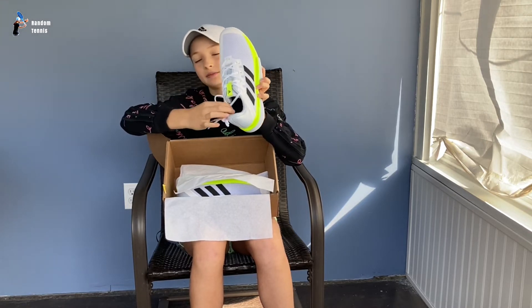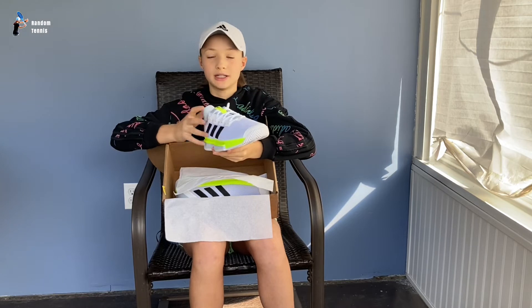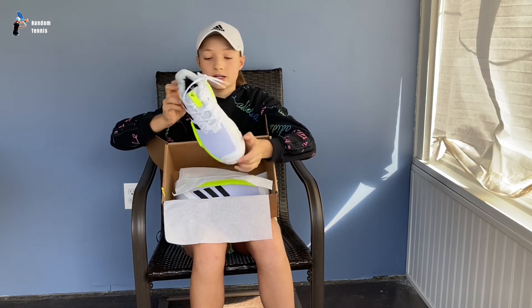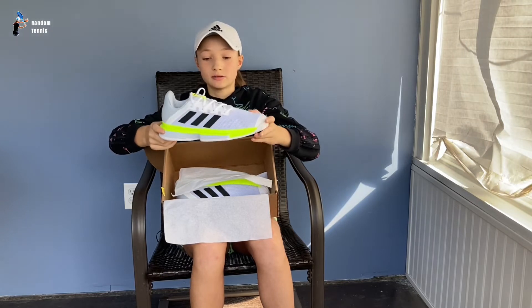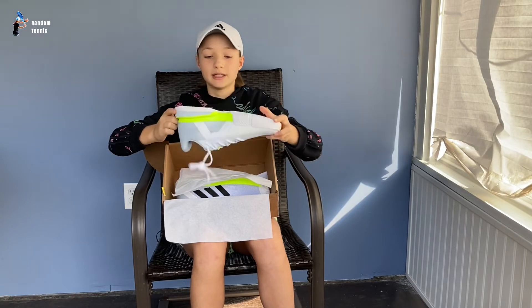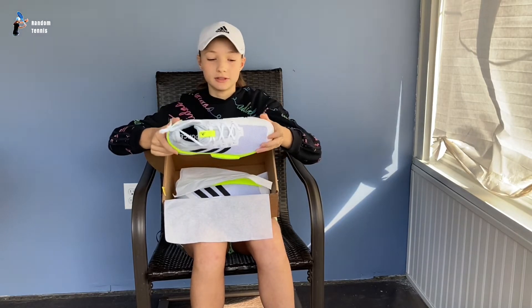It's a very nice shoe. It's medium thick. I like thin, medium thick shoes — I'm not a huge fan of thick shoes. Very nice. White. Great for any time of the year, especially summer. But it's fall right now, and it's still a really good shoe.